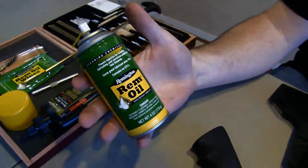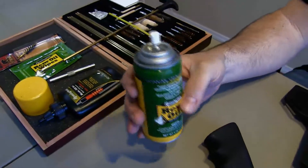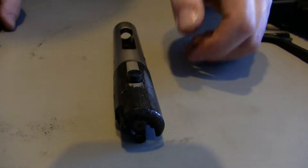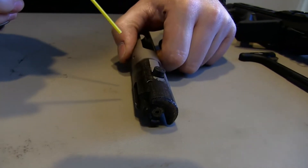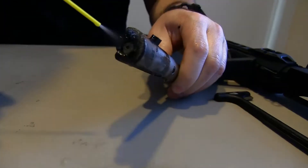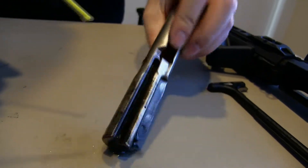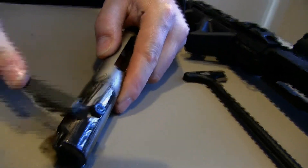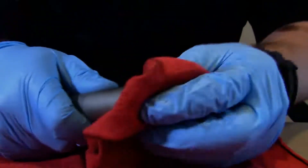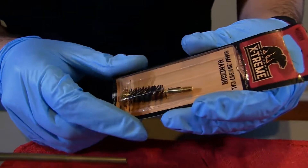The first thing I like to clean is the bolt, so I like to get some of this spray on here. Then I'm going to get the barrel and start scrubbing the barrel.